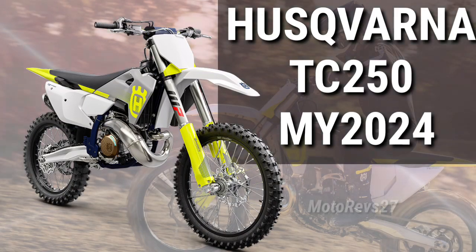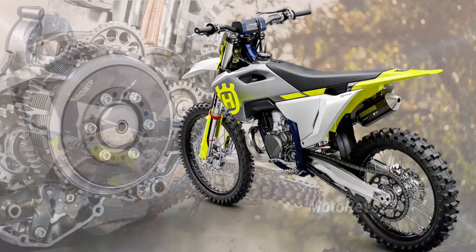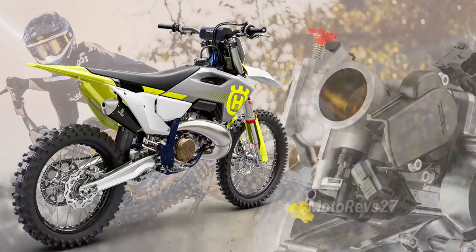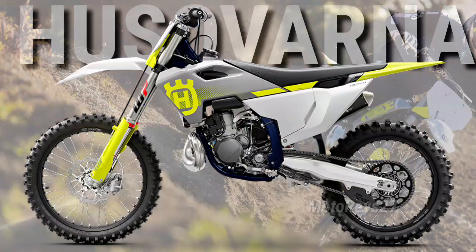The 2024 TC250 features the very latest in technical innovations to retain its position on the top step of the competitive 250cc two-stroke motocross class. With e-start and electronic fuel injection, starting is simplified while performance on track remains unrivaled, thanks to the highly sophisticated EFI system that delivers the perfect air-fuel ratio for instant, controllable power at all times. Finished with new graphics inspired by the brand's Swedish heritage.